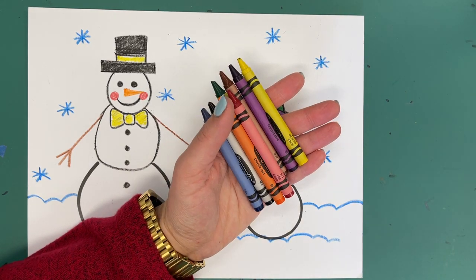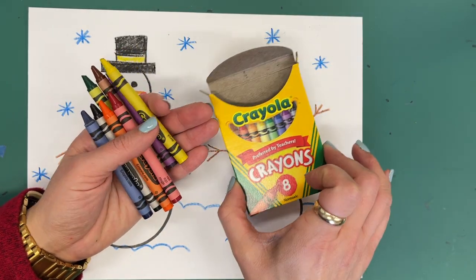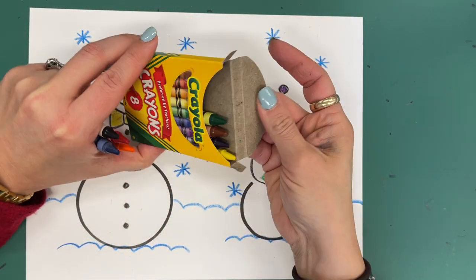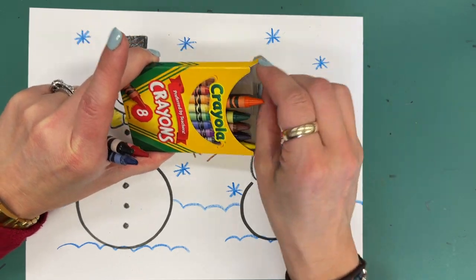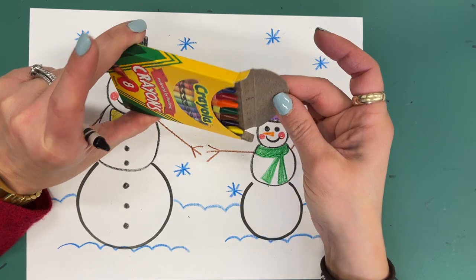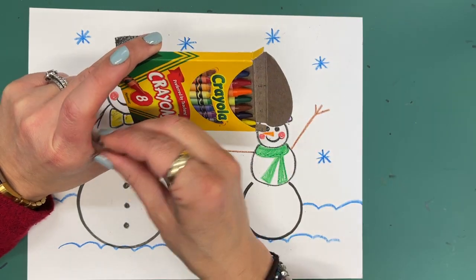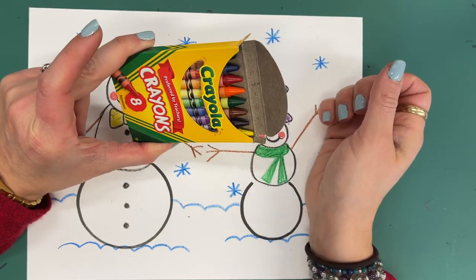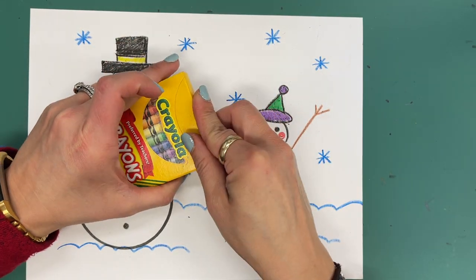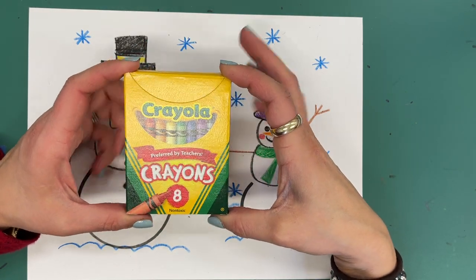But before we get that, let's talk about how these crayons go back in the box when it's time to clean up. The tips are going to go upright, so you are going to slide them in very carefully. If you have to do it one at a time, that's fine — the last one can be a little tricky. Do you see how I am holding my crayons on the side? If I do that and just wiggle it a little bit, a lot of times I can get my last crayon to slide right inside there. These get folded down, this gets slid in, and then we are going to return them all nice and neat to our container so that they stay in good shape for next time.